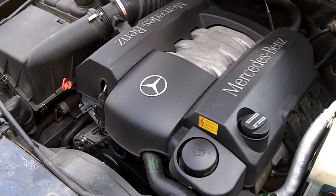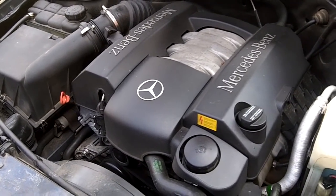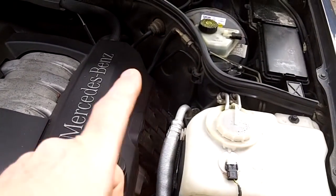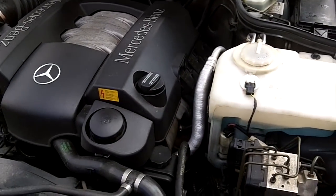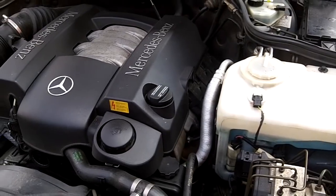These plugs are only required to be changed about every 160,000 kilometers — approximately 100,000 miles — so they're not the easiest to get to. It's about an hour to do these, maybe a little longer. A bit of a pain but not too bad.